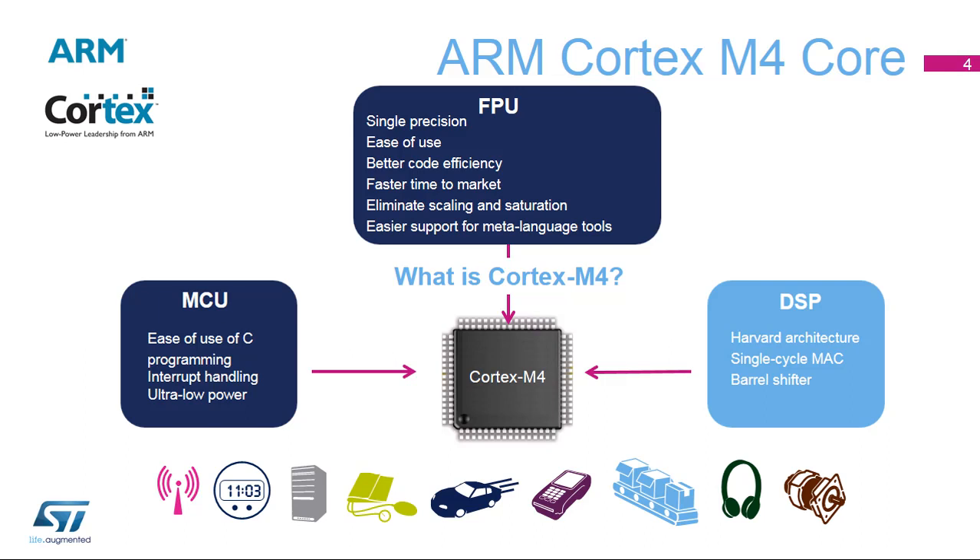the STM32L4 series combines the control performances of the Cortex-M3 core and the DSP capability of a single-cycle DSP MAC for data processing.